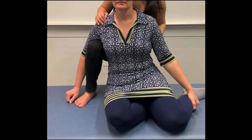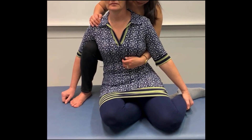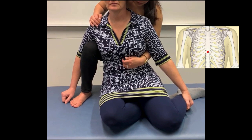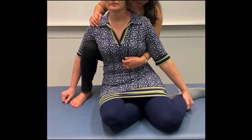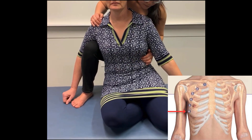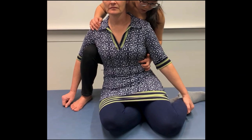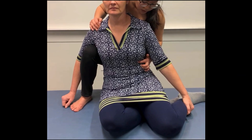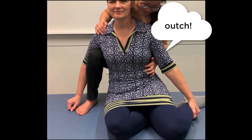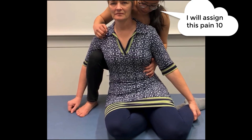We start by identifying the tender point first. I find the left anterior rib 6 tender point by finding the xiphoid process. Then, I move my palpating finger laterally to the anterior axillary line region to look for a tender point. Once you locate the tender point by poking on it and the patient gives you feedback that it's painful, assign that tender point a pain level of 10.